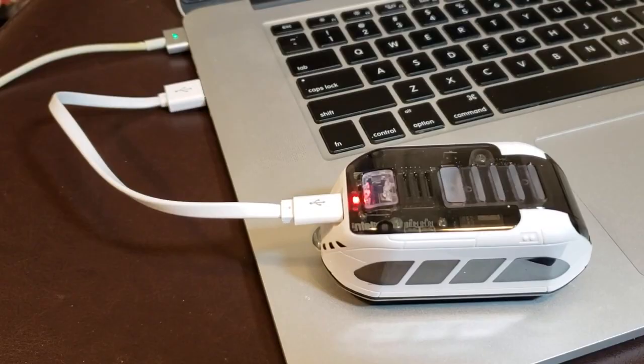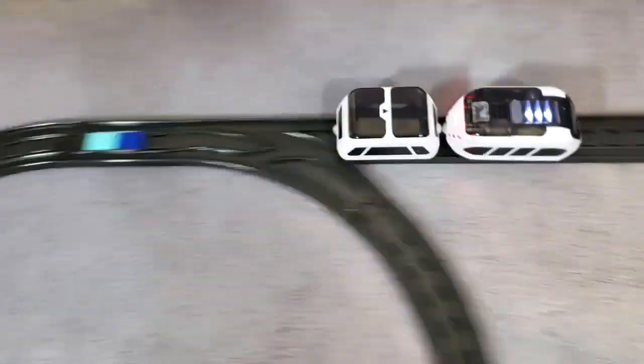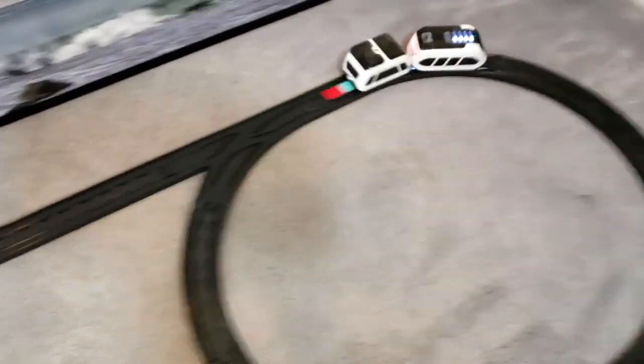A fully charged battery should get you somewhere north of 100 minutes of playtime, which I think is very reasonable. By the way, this thing can travel at a top speed of up to 100 centimeters per second, which is over three feet a second, and when you really think about that for something so small, it really is quite impressive.